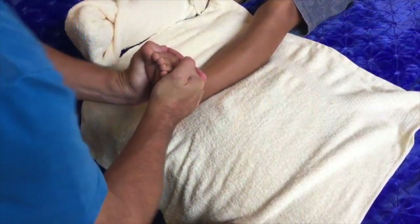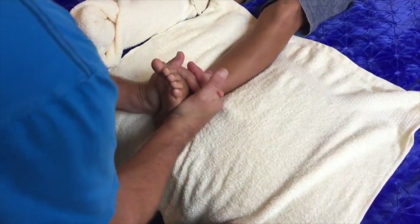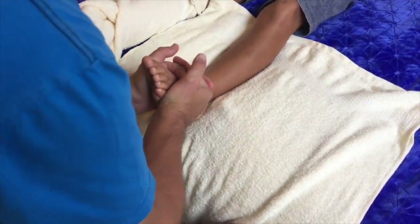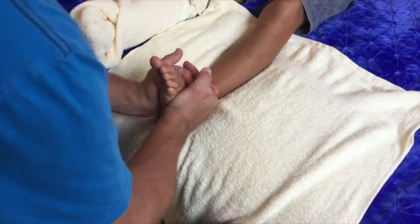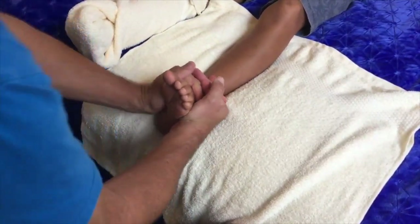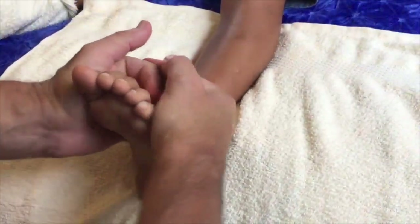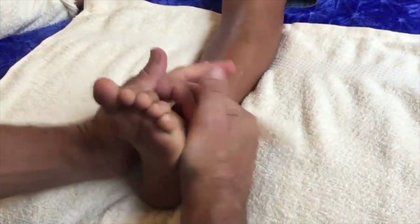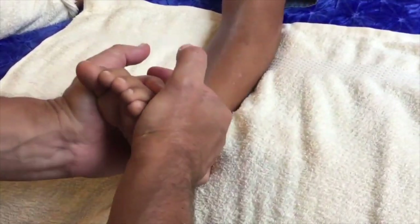Now we're doing palm squeeze. You can see I interlock my fingers. Notice what I'm doing with my elbows — elbows up, and in the squeeze you bring your elbows together. This is where you get the squeeze from, which makes it very simple and energy efficient. So it's not literally just gripping your hands; the squeeze comes from bringing your elbows together. You can see I'm using quite a bit of pressure.